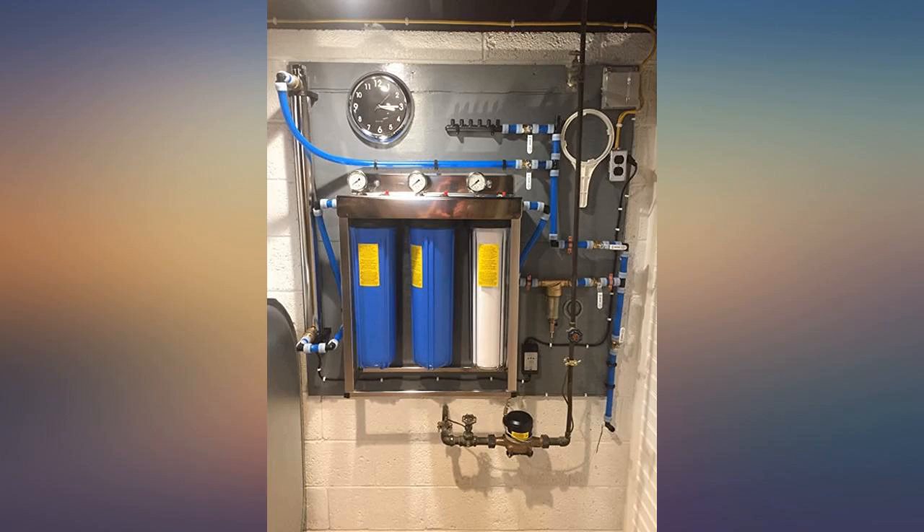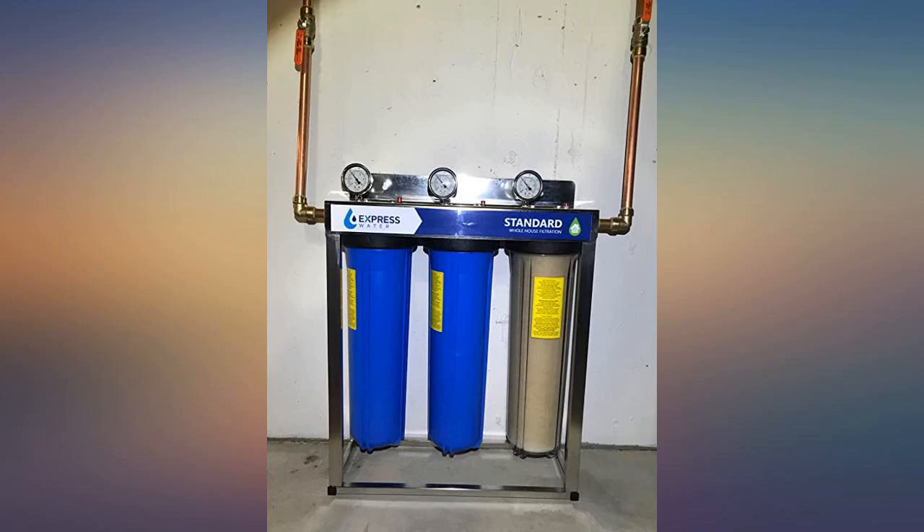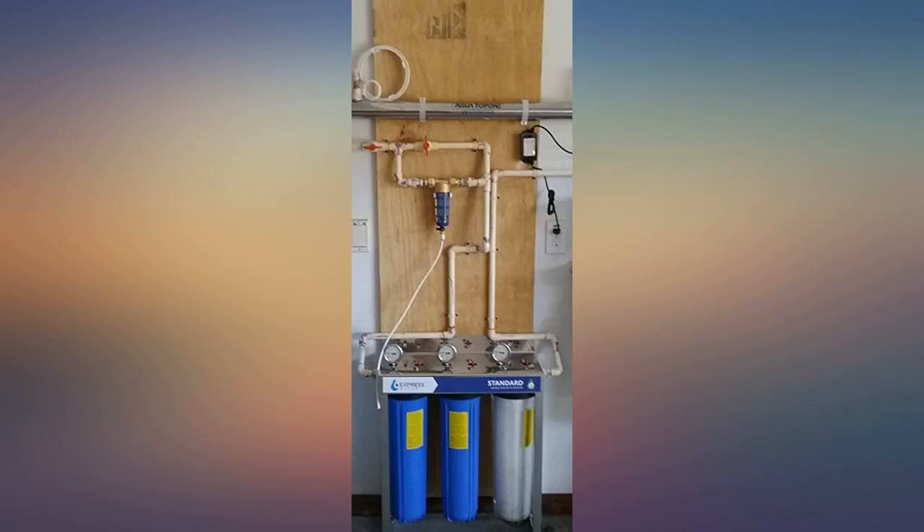Just installed this filter package in my house. It came packaged very well and before expected it went in very easily. So far so good — look at the water difference.